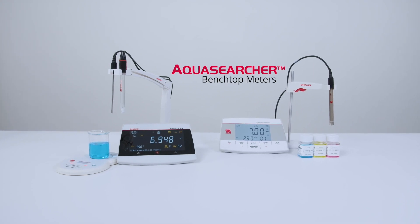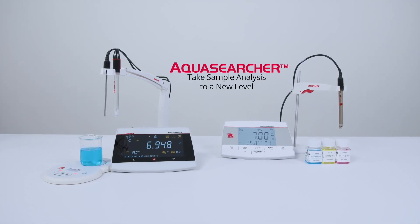AquaSearcher benchtop meters. Take simple analysis to a new level.